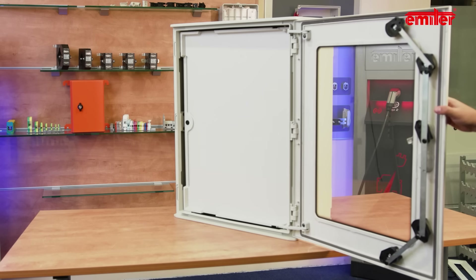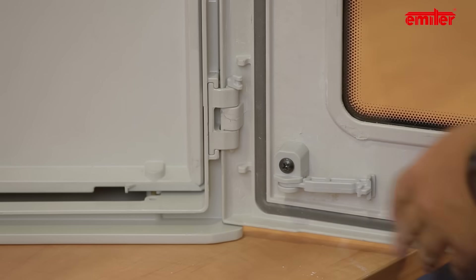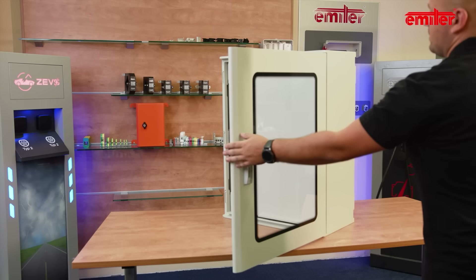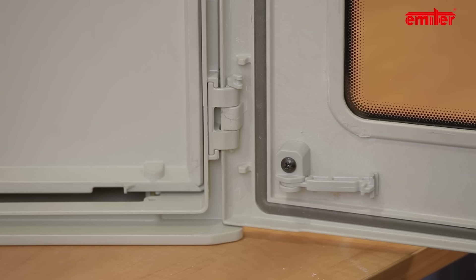The door is locked. To unlock, open the door slightly and take the lever out of the slot. We do not have to disassemble the blockade — just click it in the opposite far position and it will be ready for the next use.